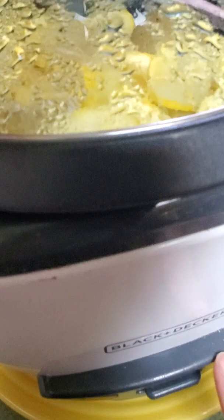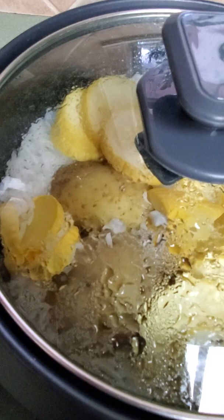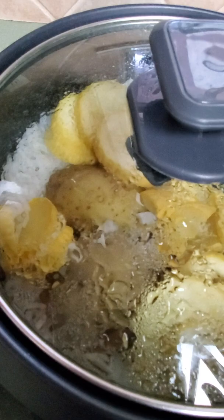I was going to make rice in the Black & Decker rice cooker and I found four potatoes still laying around. So I threw them in on top, and a squash from the garden — threw that in on top too — to see what would happen. And I noticed a couple of very unique things.